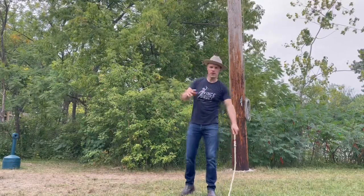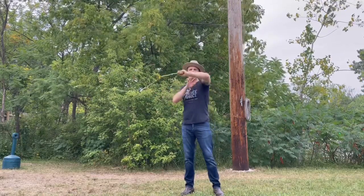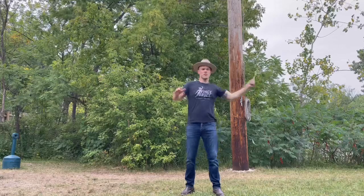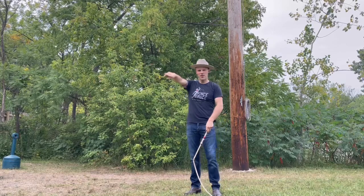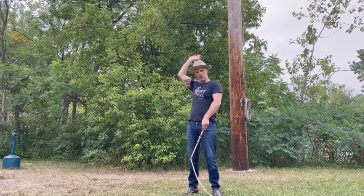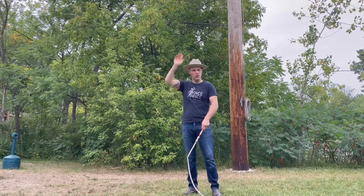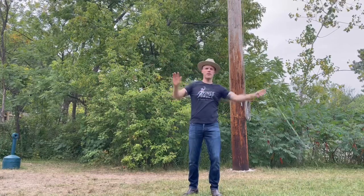And the next one looks like this. That's basically sort of an offside Sydney flash, followed by a crack that you roll towards the back, then you'll sweep it back here for a back crack of the four corners, and then you end with a breakaway. So it goes one, two, three, four, five, six.